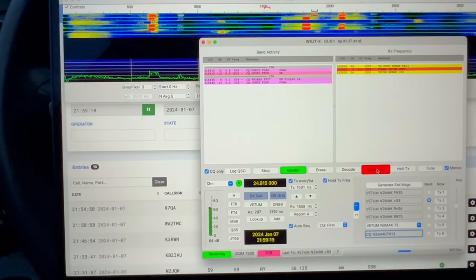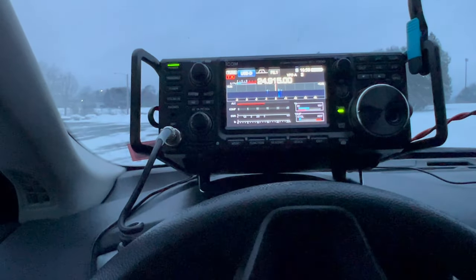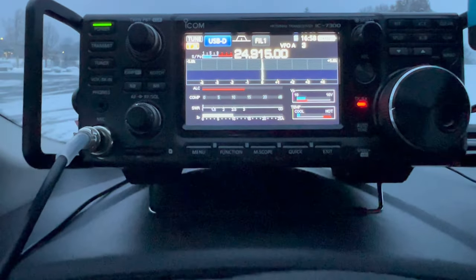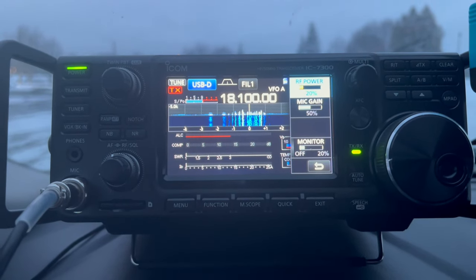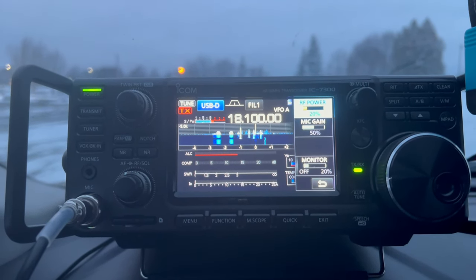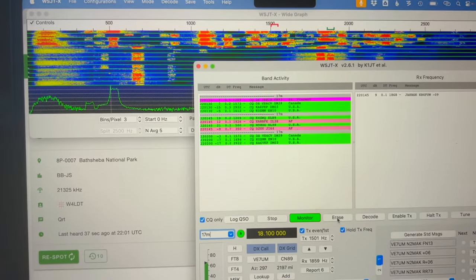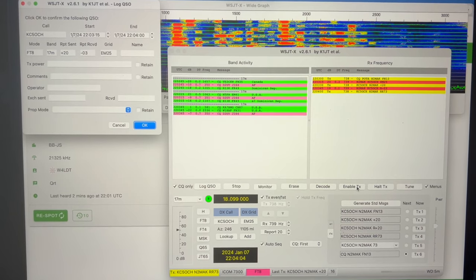On 12-meter FT8, it's starting to get later, so switching to FT8 to get some contacts on 12 and 17. Running 50 watts, using the internal 3-to-1 tuner. Getting about 50 watts out, no ALC, SWR is flat — and there we go, one in the log. On 17 meters using the 3-to-1 tuner, running 20 watts — not sure what this antenna is rated for digital, so dropping to 20 watts just to be safe. Got a 17-meter FT8 contact with 20 watts.